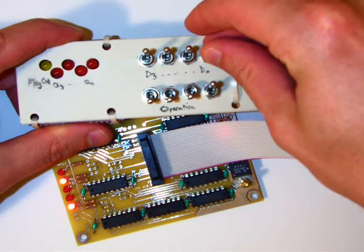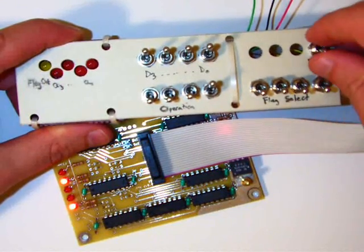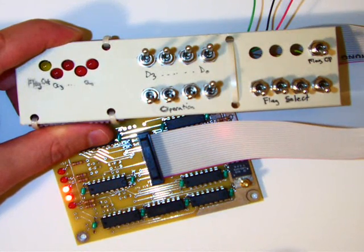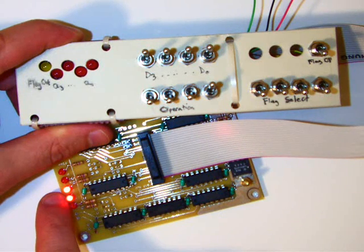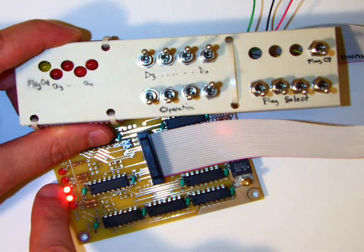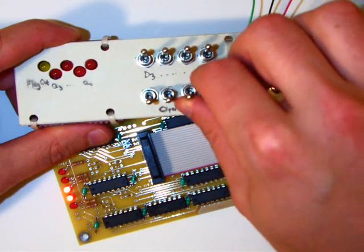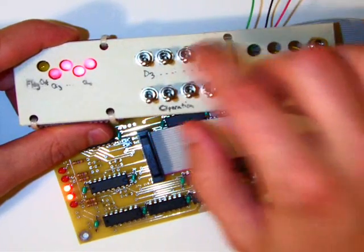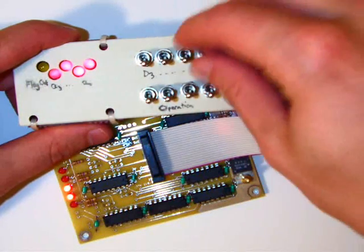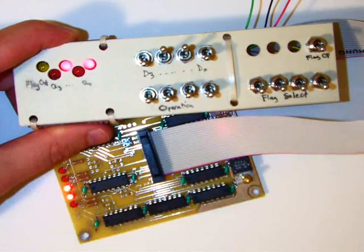Starting with all ones going in, that rolls over to give us all zeros coming out. Pulsing the clock, our carry bit comes on in the flags register because going from 15 to zero indicates a carry-out of one, and our zero flag comes on to indicate a zero result. For the decrement operation, subtracting one from zero gives us negative one, or all 1s (fifteen). Subtracting one from six gives us 0101, which is of course five.